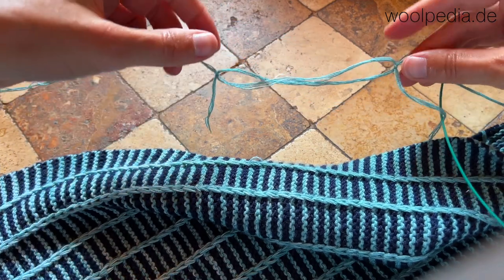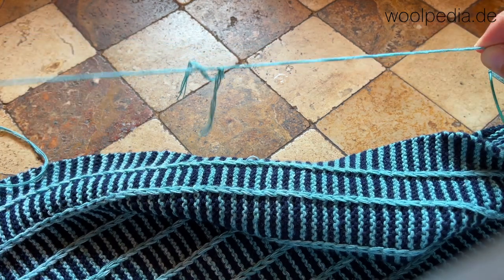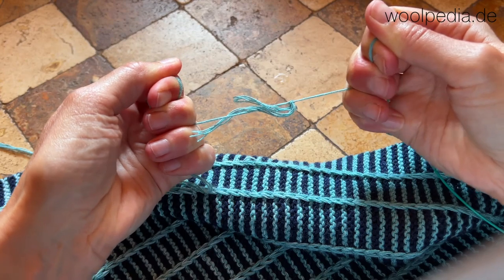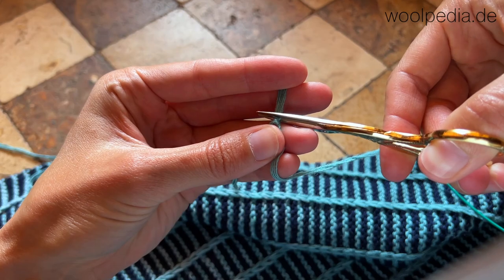Now just grab both sides of the old and the new thread and pull. Pull very tightly and make sure that it's really tight. Now let's cut the loose ends — we don't need them any longer.